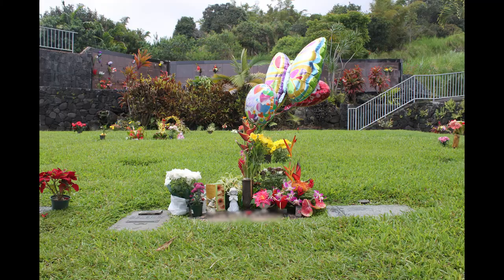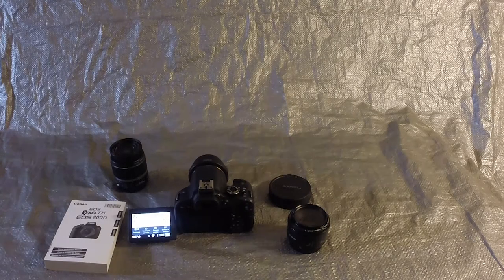I receive many questions about the cameras I use. Since I've recently upgraded my rig, I want to make a quick, non-technical video to show my camera setup.